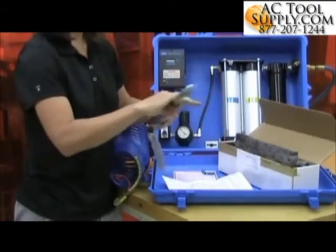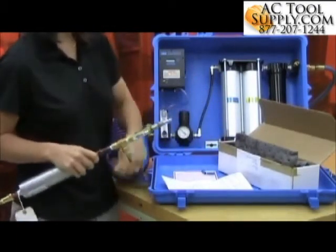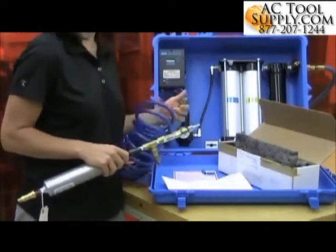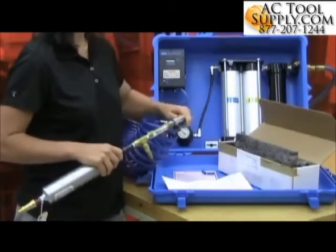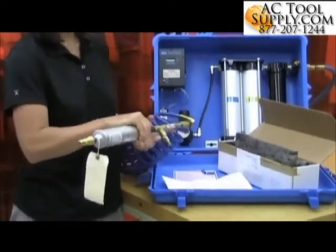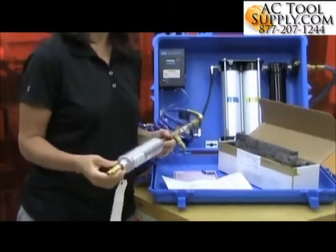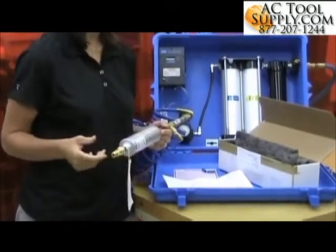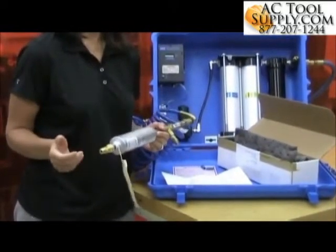I'm going to be testing from the end of my supplied air hose. You could also test directly from the fitting on the supplied air panel. So I've got air flowing through my canister. In this case, I'm supposed to let the canister flush for a specified amount of time.